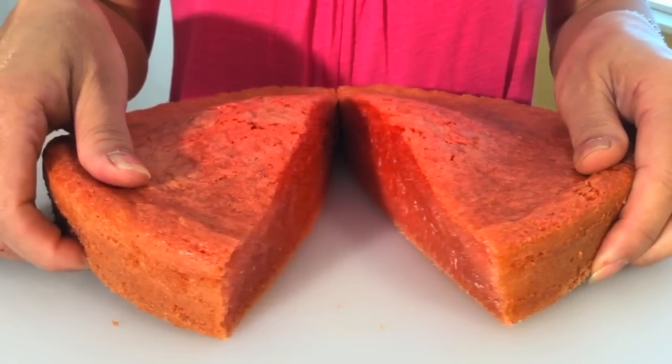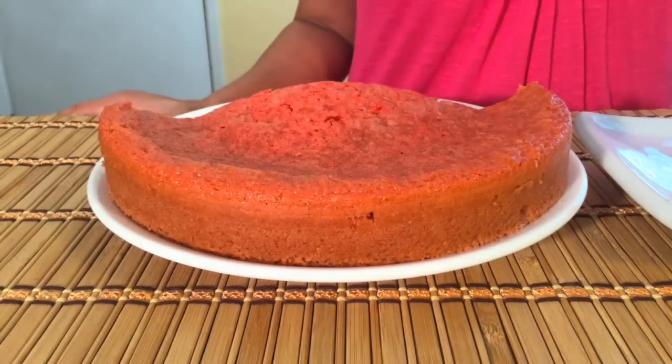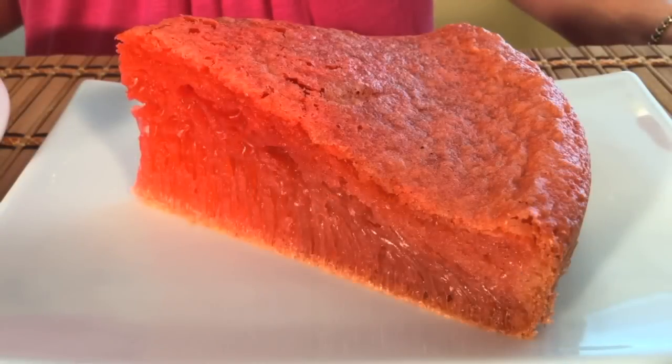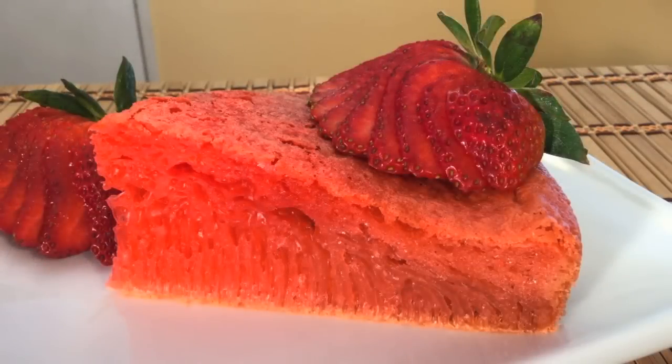And here you have a delicious Vietnamese dessert, Bánh Bò Nướng Dâu, strawberry honeycomb cake. We hope you enjoy watching our video. If you would like this delicious recipe, please visit our website.